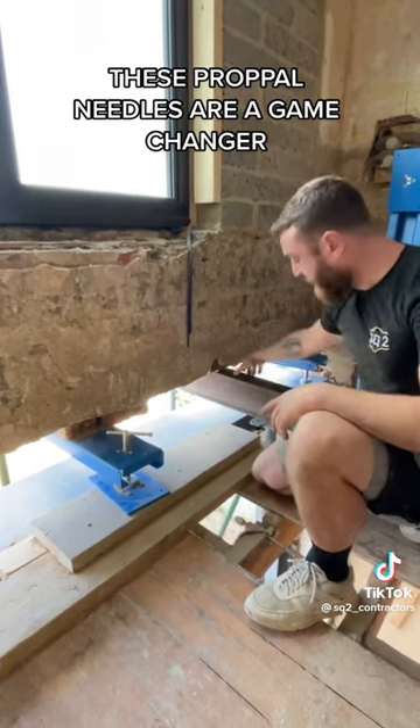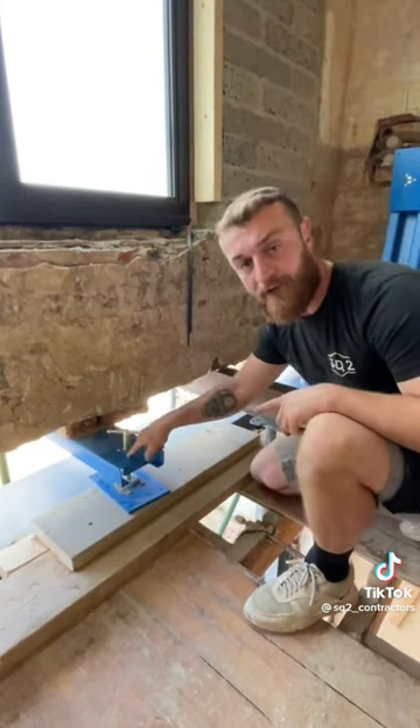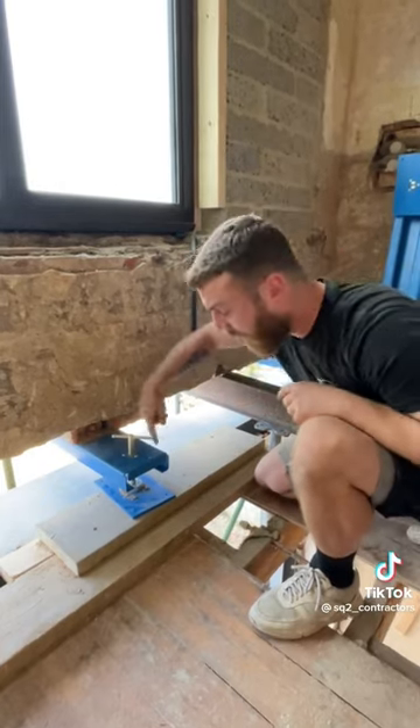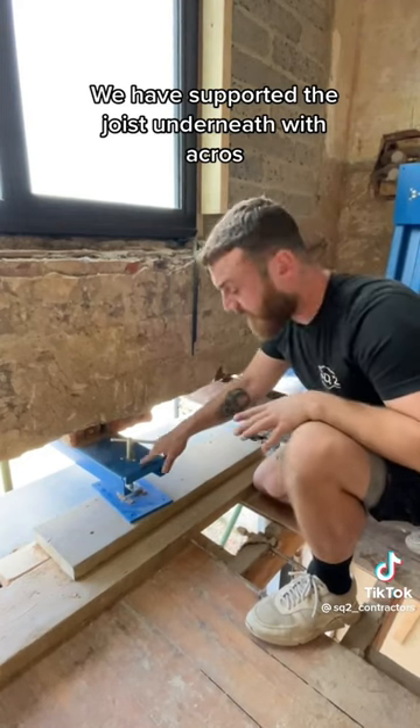Now we are upstairs on the inside of this knock-through. Two examples of needle: an old traditional needle coming through, acro on the outside, acro on the inside — and the new and improved needle from Prop Pal. Acro on the outside, send your needle through a brick's width, wind down your spreader plate, fix it into position with four screws — job done. So much easier, and you're not disturbing the finished floor upstairs.